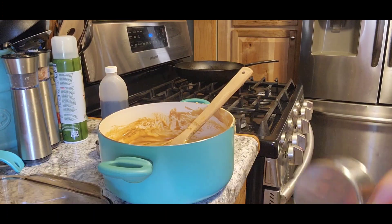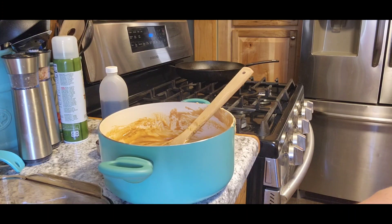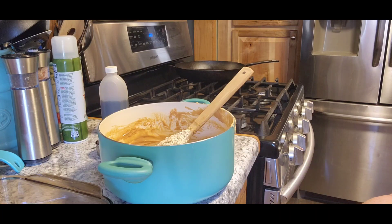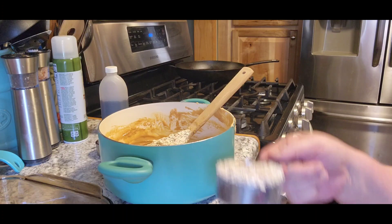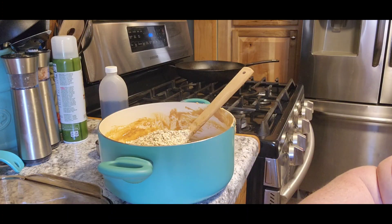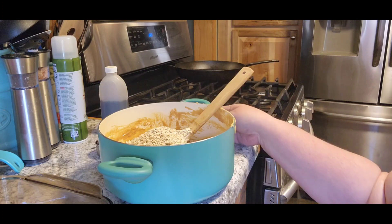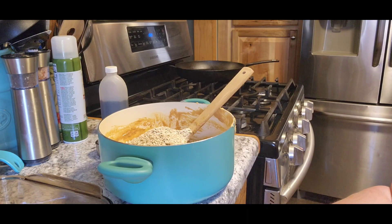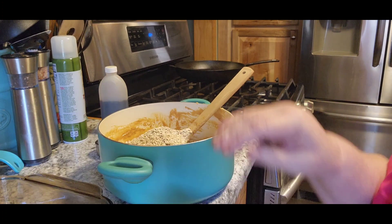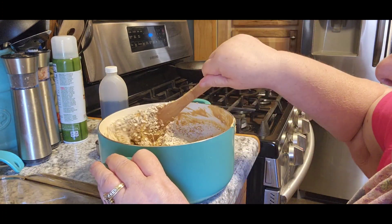The next thing we're going to do is put in three cups of oatmeal. I have to do a half a cup at a time because a full cup won't fit down in my container. I keep it in my little love container that my grandkids made for me — well, their mom did. It's for grandma. And we're going to stir all that together.